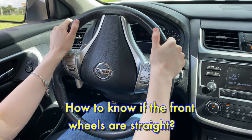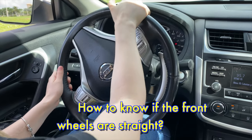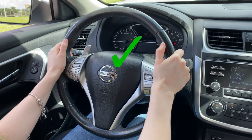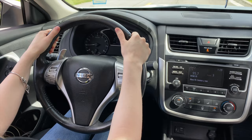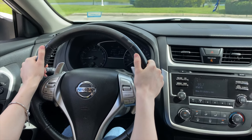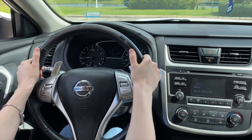How to know if the front wheels are straight. Every car has a logo on their steering wheel, and while sitting in your seat — which is the driving seat — if you can see the logo on your steering wheel straight, most likely the wheels are straight. You always have to double check.